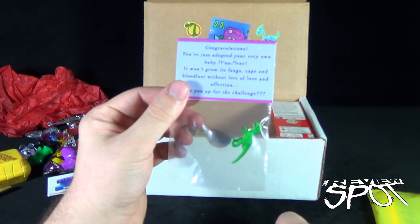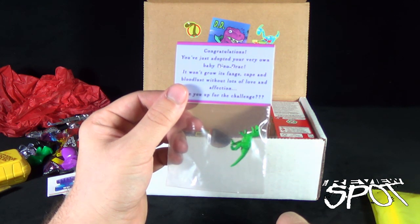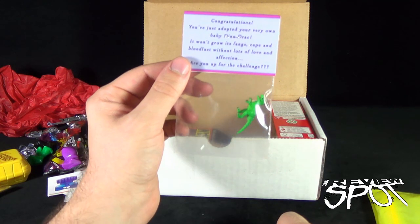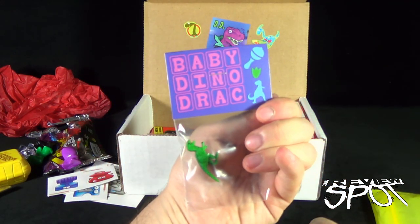We also have: congratulations, you've just adopted your very own baby Dino Drac. It won't grow its fangs, cape, and bloodlust without lots of love and affection. Are you up for the challenge? You bet I am. Baby Dino Drac.